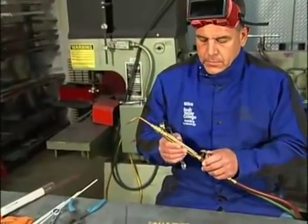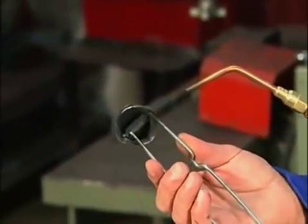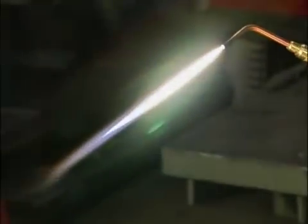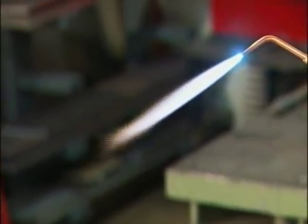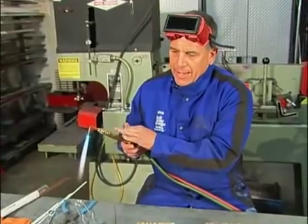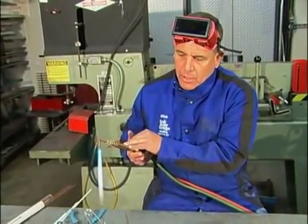Now I'm going to light the torch. Pull the striker, just crack open the acetylene valve — maybe about 1/16th to 1/8th of a turn. Put the striker out in front and on an angle, and light the torch. Adjust the acetylene until the soot begins to stop and you get a nice flare on the end. Then adjust the oxygen up very slowly until the outer cone just disappears into the inner cone — that's a neutral flame. If you over-adjust by bringing on too much oxygen, it sounds like a jet engine — that's an oxidizing flame. We just want the neutral flame.